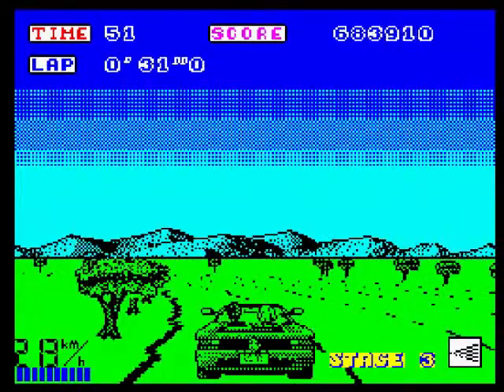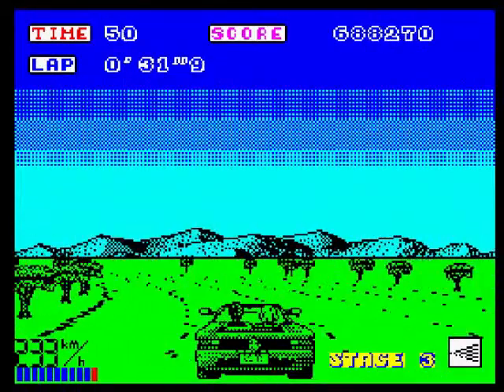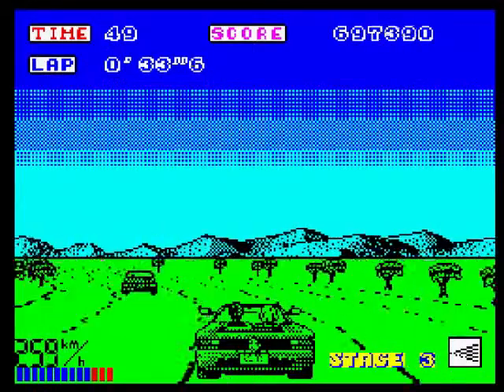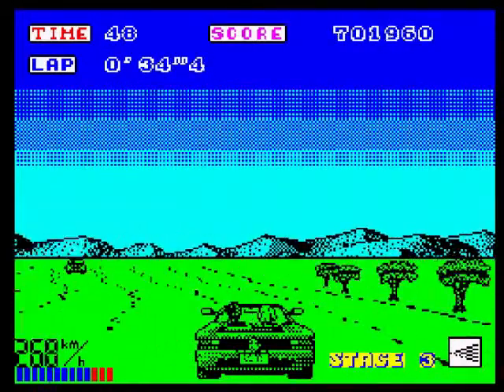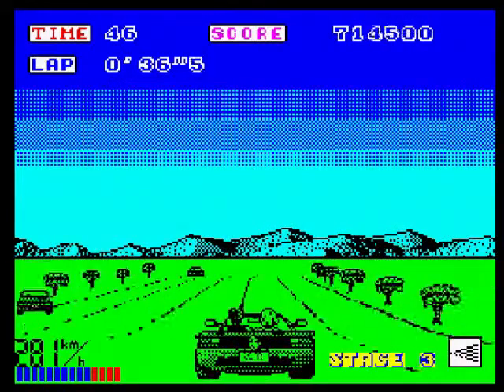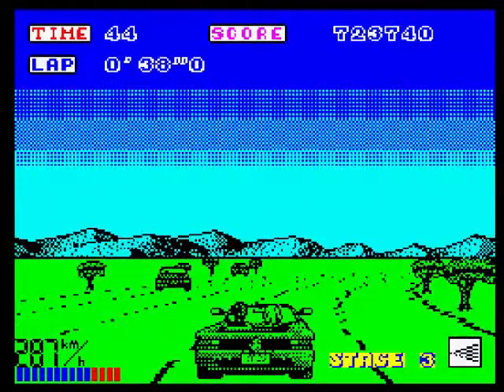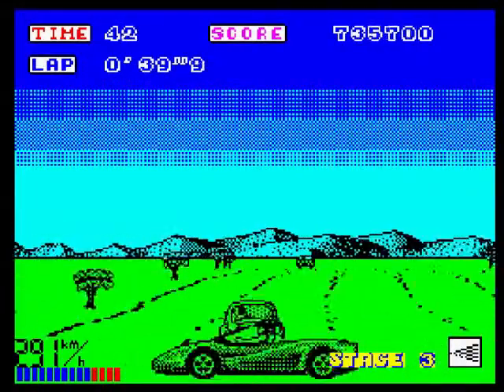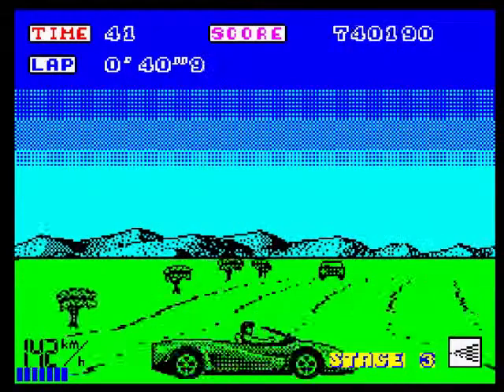Not a bad game. It's not going to be the best version — for the computer versions, that will always go to the Commodore 64, the best OutRun conversion. Because it played fast, it was nice, the colours were nice, the graphics were good.